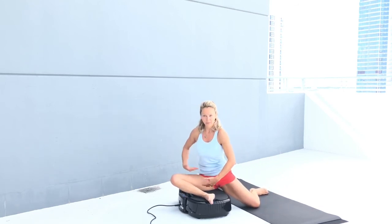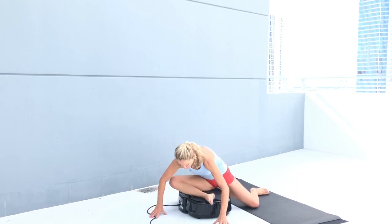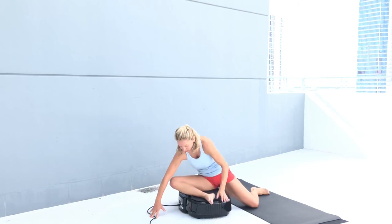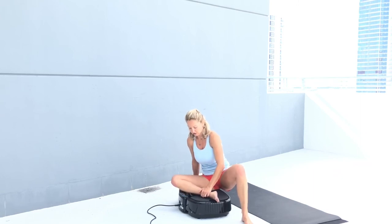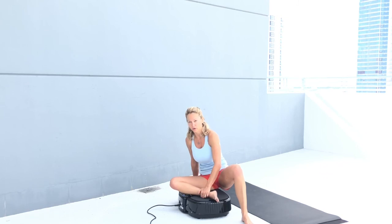Bring your hip here. If you don't have the flexibility, lean over and relax your upper body. You can also bring that leg here and keep it open to massage the hip. You can also check my video with the foam roller — that will show you how to release the lower legs and your hip.